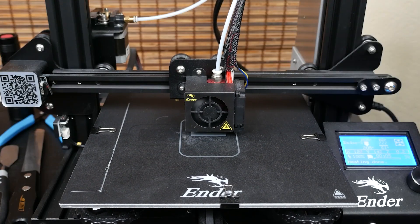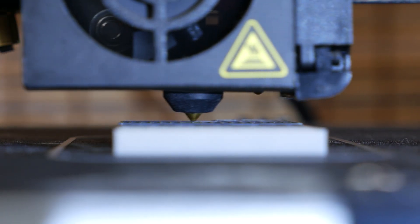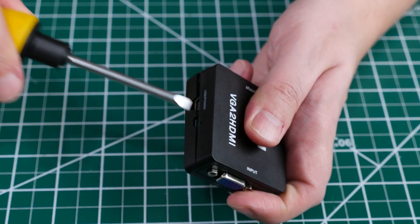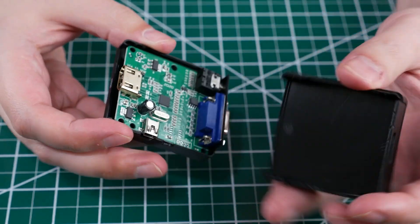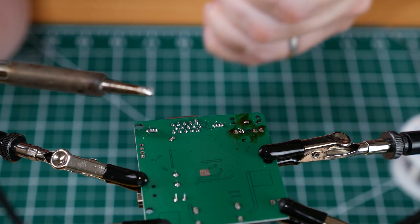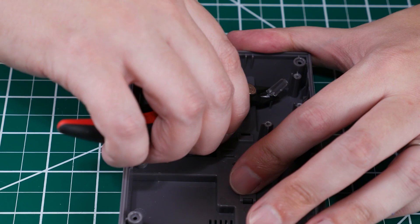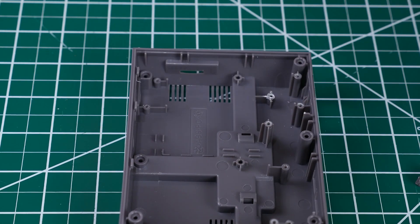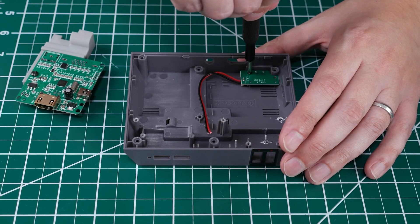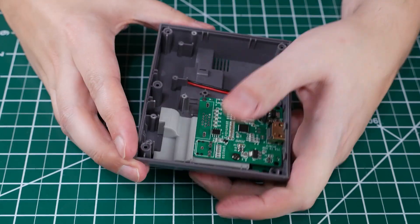In addition to removing material we also need to 3D print an adapter to mount a VGA to HDMI converter. Here's the converter — we don't need the shell so we don't need to be too careful when prying it open. We'll need to remove the audio and VGA ports which are extremely stubborn. Then we'll screw the board into the 3D printed adapter. We need to trim a little bit more of the Pi case for this to fit, and let's separate this power board since we're going to use that and it needs to go under the video converter. There we go — fits perfectly.